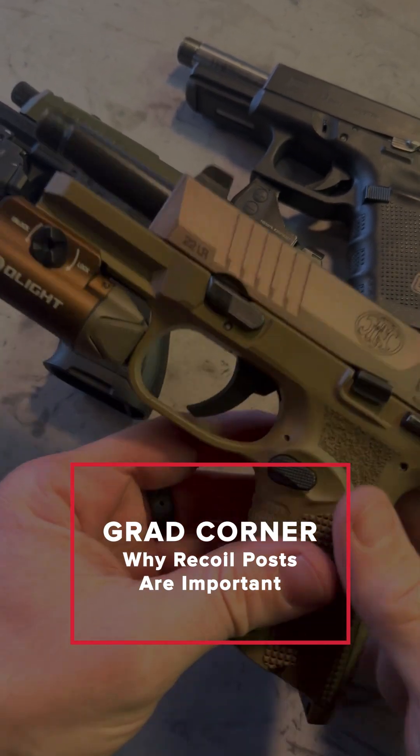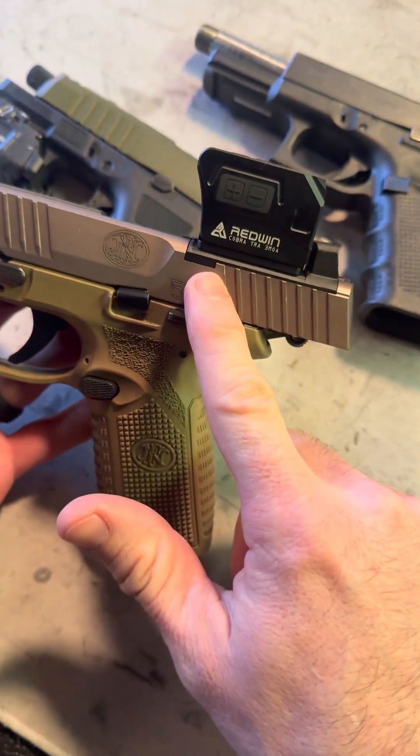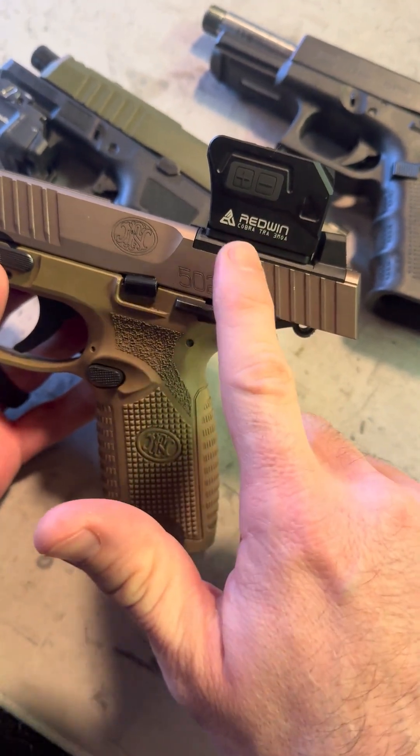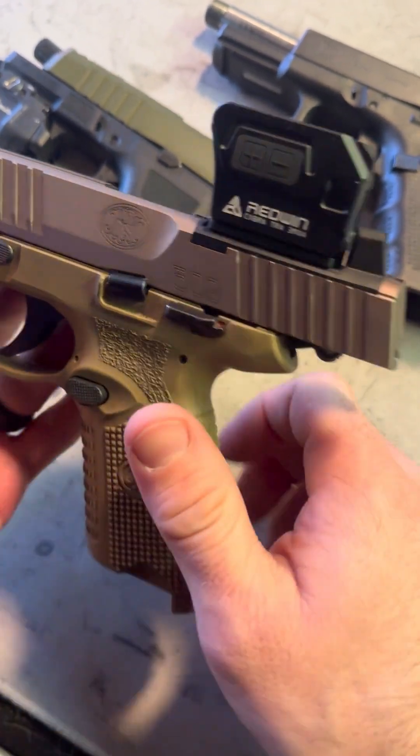Hey there folks, it's Caleb Downing with SDI. Real quick today I'm going to talk about red dot slide cuts and why it's very important to have recoil posts.